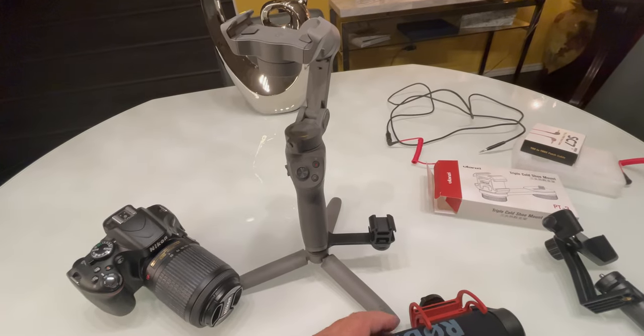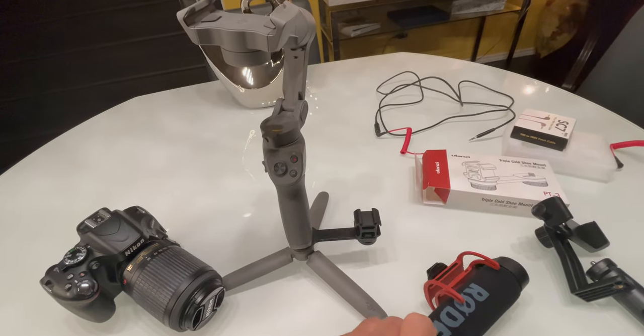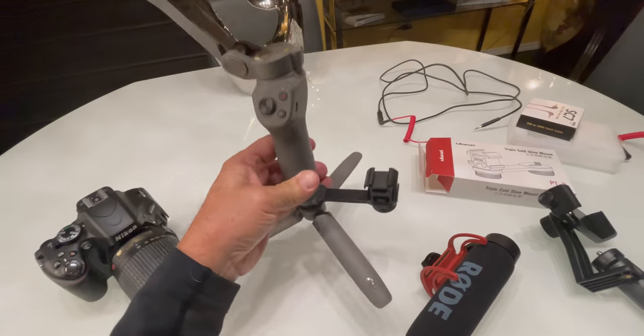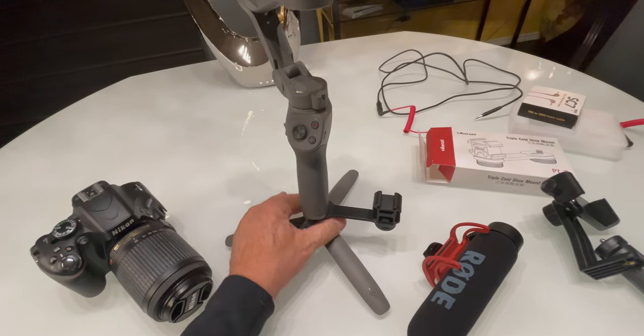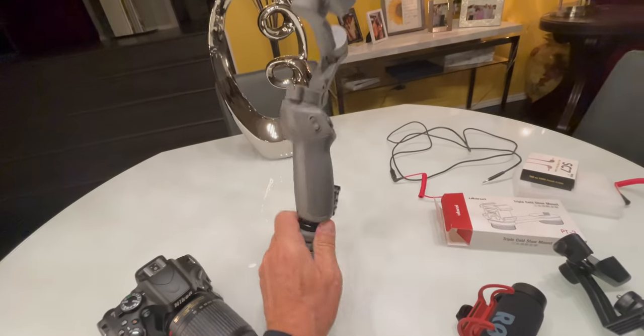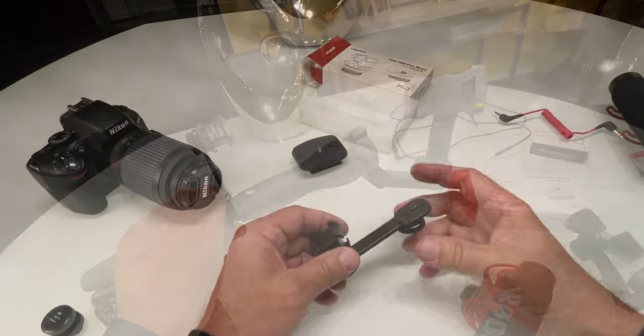Here we have it mounted to the Osmo 3 gimbal, which I use all the time. It allows you to mount your microphone or anything else, and it works really really well. You can also walk around with it handheld like this with your phone on it in front of you, and it works pretty cool.